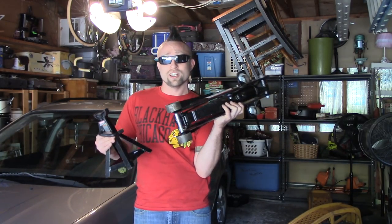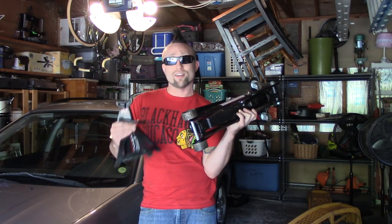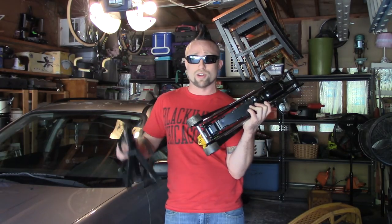Even though it has a lifetime warranty, you shouldn't buy something just because it says lifetime warranty. I don't know the exact model of this jack, but I'll put it on the screen right now.